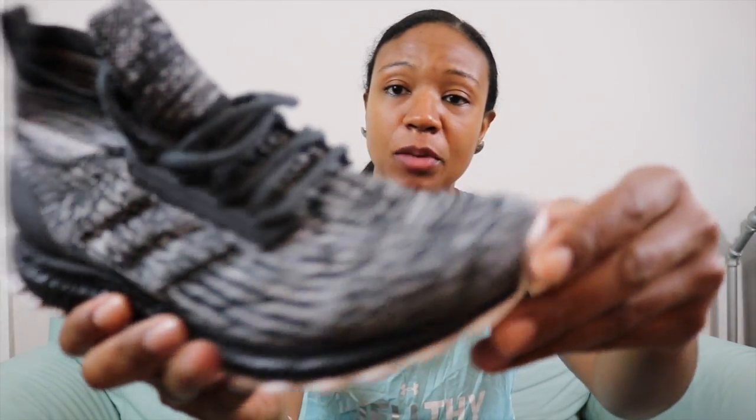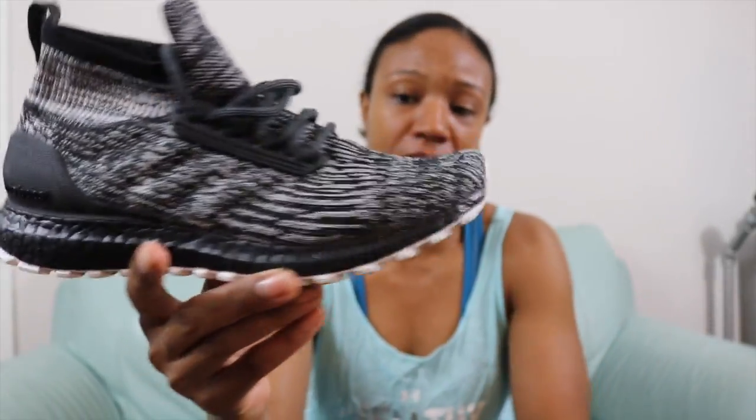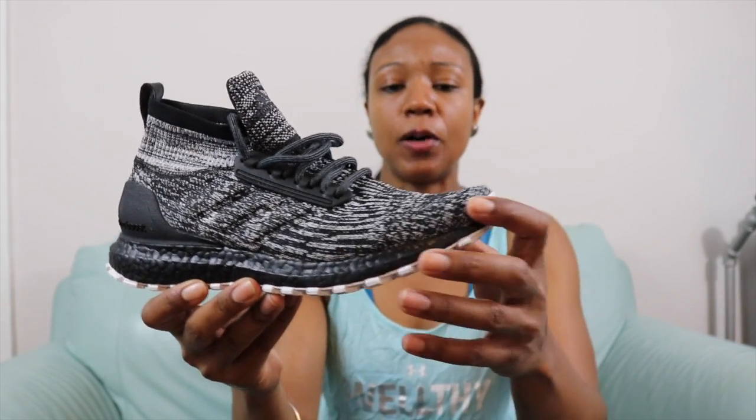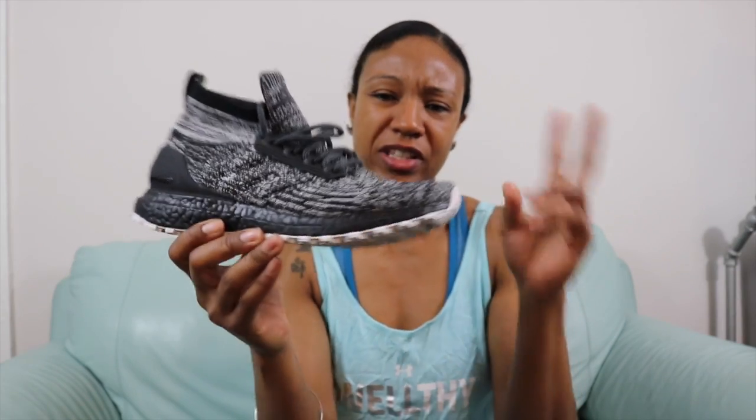Lastly, a bonus note: this entire mesh upper is actually 3M. In the right lighting, if you're out at night, this whole upper will shine up just like 3M would. I may be able to take a picture so you can see what I'm talking about. That's a really cool feature for those who take walks at night, run at night, or anything where the lighting is low — you have that 3M reflectivity. That's a feature some shoes don't offer, especially more of a lifestyle casual slash running shoe.